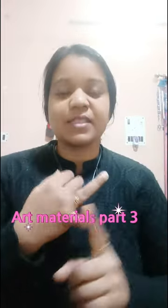Hey guys, welcome again. This is art materials part 3. In the previous videos we talked about acrylic paints and brushes. Now in this video I will teach you the rest of the art materials which are very important at beginner level and they are affordable for you. So let's go, let's see what it is.